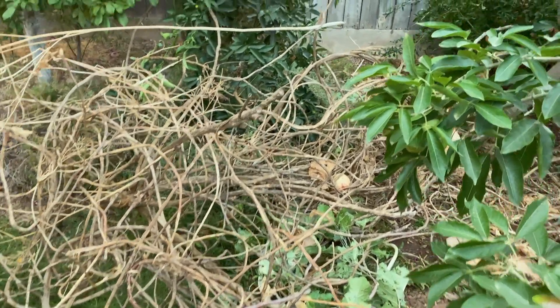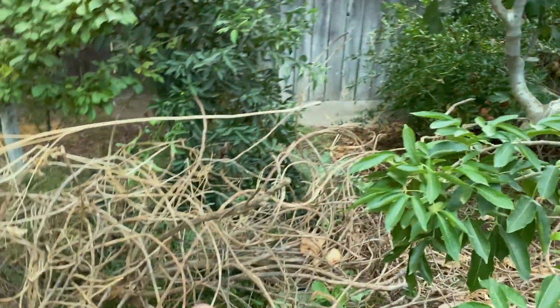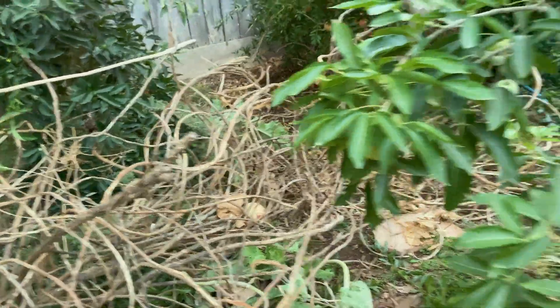I'm clearing it out. I was going to fix the fig tree because it's leaning. I pulled one of these branches and it cracked. And I realized the whole mound of purple tree collards is all dead. These are just getting too old.